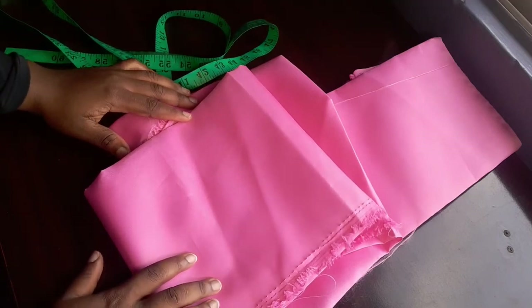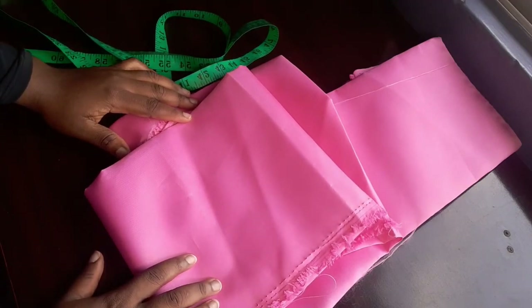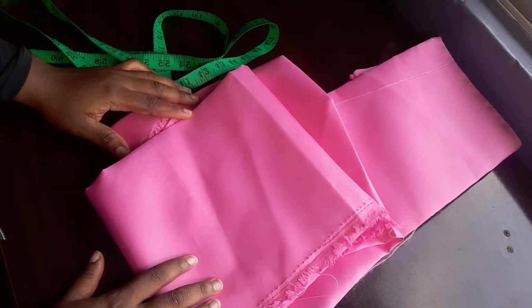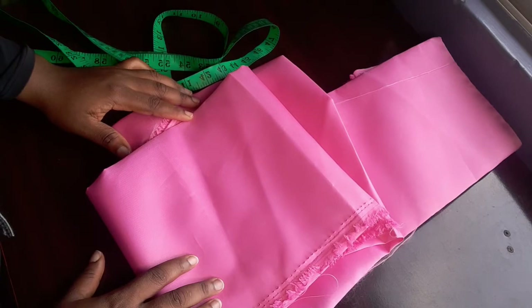Hey guys, welcome back again to my channel. Hope you guys are doing well. It is Alfa here again. On today's video we're going to be making this beautiful hair bonnet. If you really want to watch how we achieved this hair bonnet, please keep on watching as we dive right into the video.